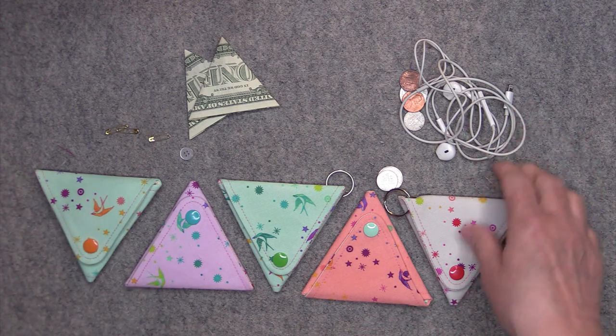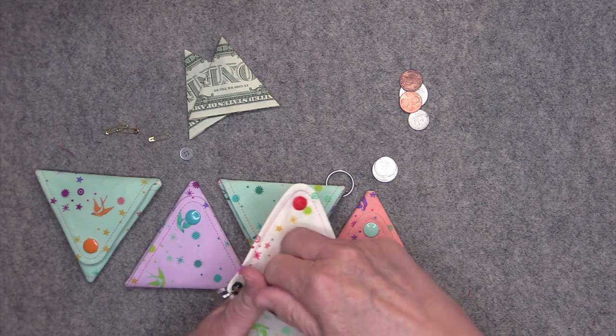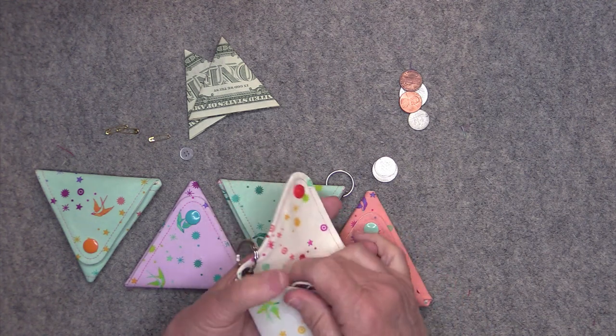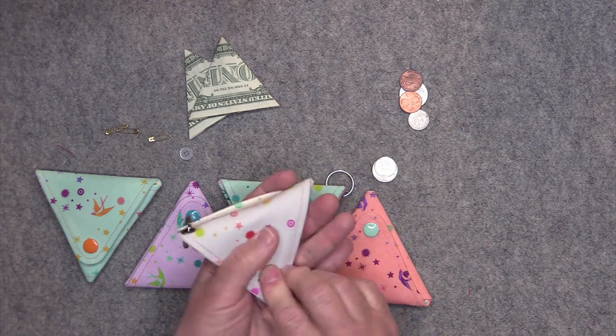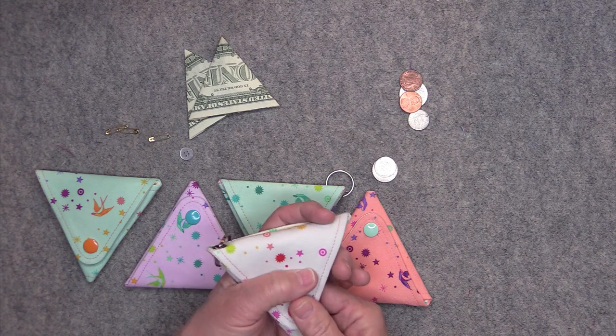Another thing that it's useful for is carrying your earbuds. You just take your earbuds, roll them all up and put them in there. Maybe you have some other ideas about what you could put inside the pouch, but no matter what you decide, it is a really fun, fast and cute project.